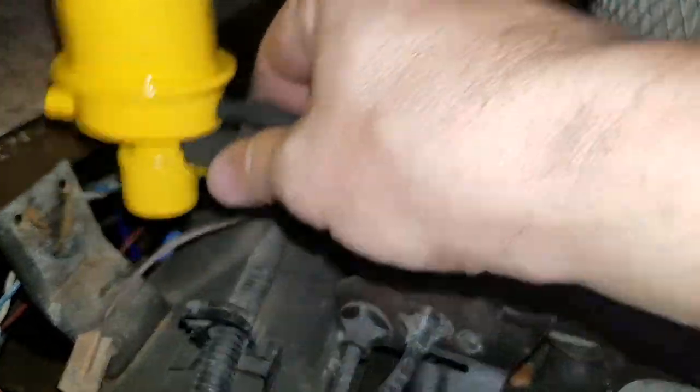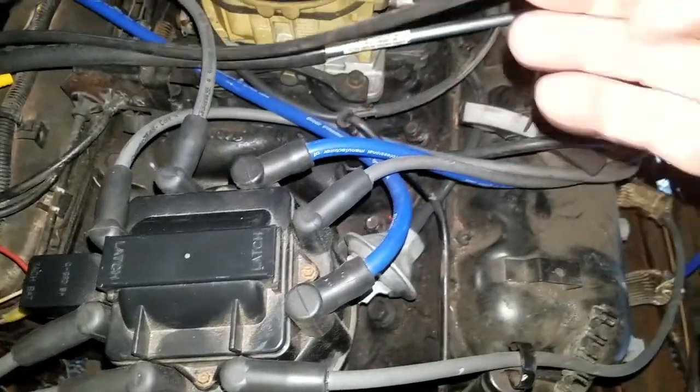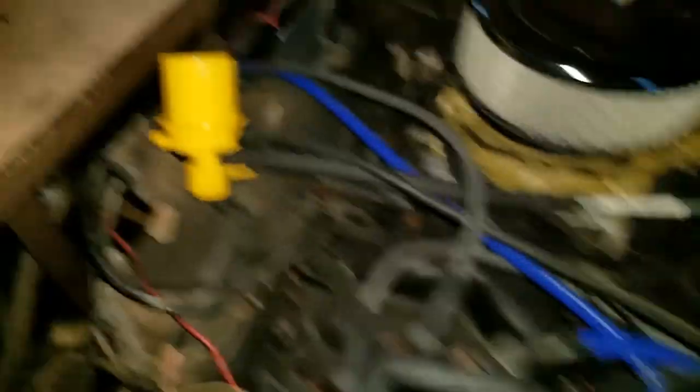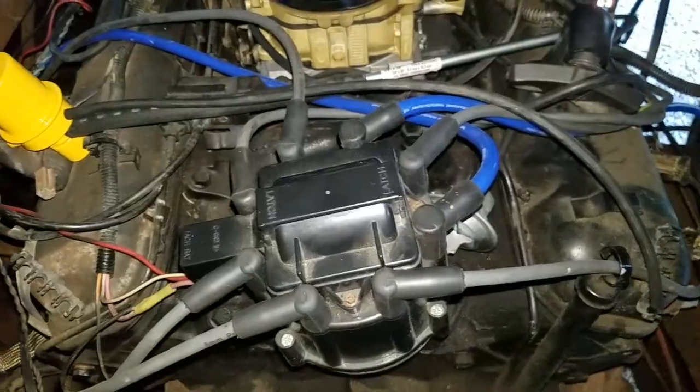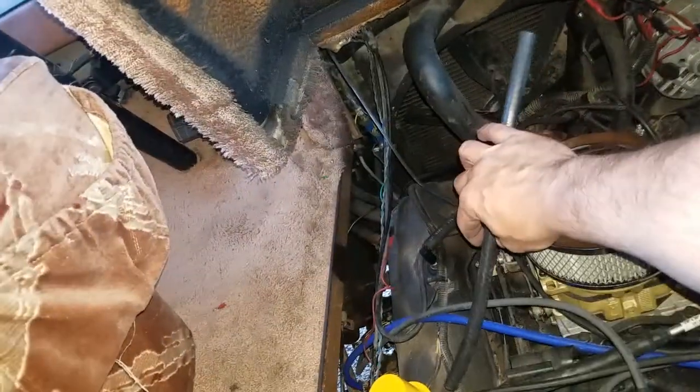Obviously, if it's vacuum-activated, when the engine starts up and creates a vacuum, that's going to open. So then I'll have this section of hose — however, I need to cut it and it'll go from here.